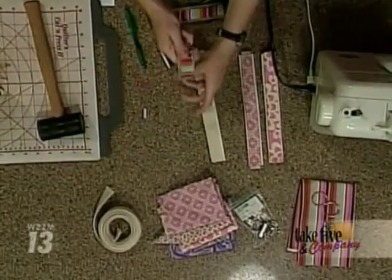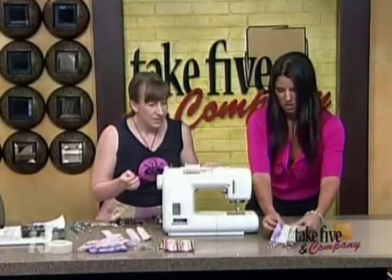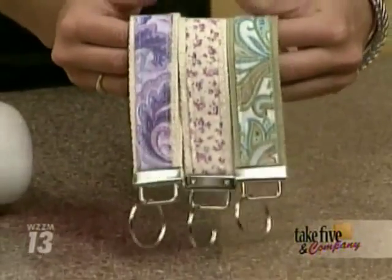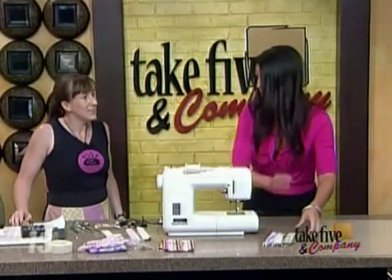And then you have your key fob! These are really cute and, as you can see, they're easy to make. You just put your key ring in there and you're good to go. It does help — save me from losing my keys. I'm going to have to get hooked up with one of these for sure.